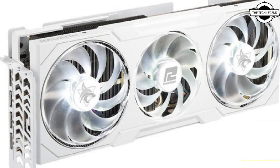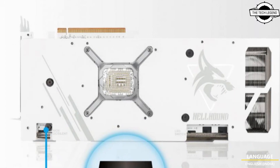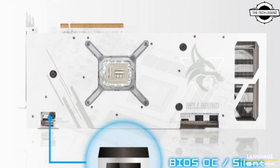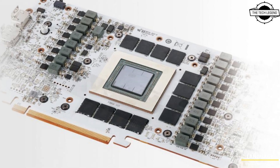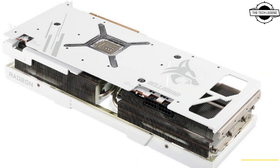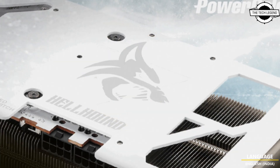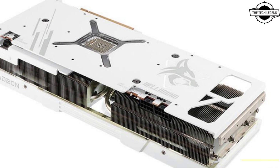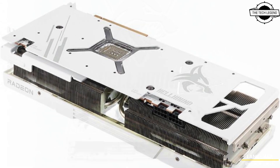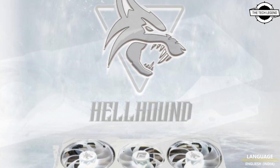Despite the new design, it contains the same DNA and performance as the original Hellhound series, ensuring no compromise on gaming experience. It features a triple fan design, a cooler with 8x6 nickel-plated heat pipes, a smooth nickel-plated copper base for efficient heat dissipation, a 20-phase VRM with DRMOS, high polymer capacitors, and dual 8-pin PCIe connectors.